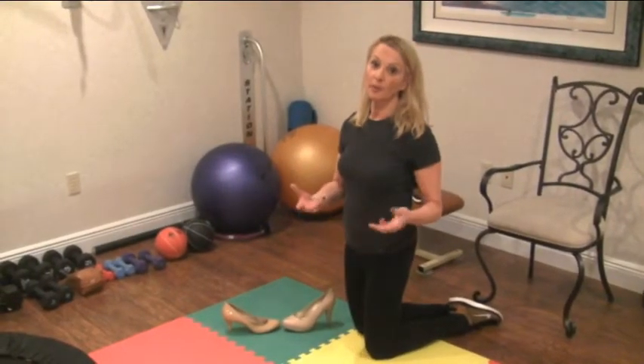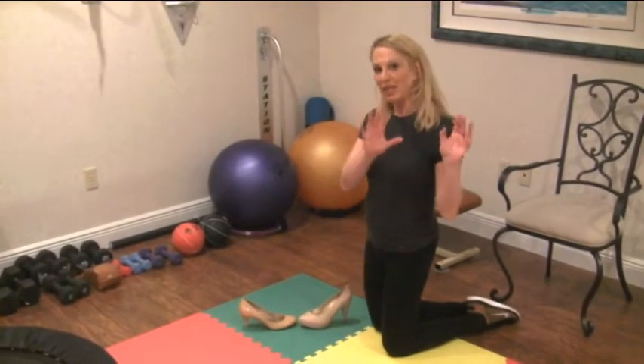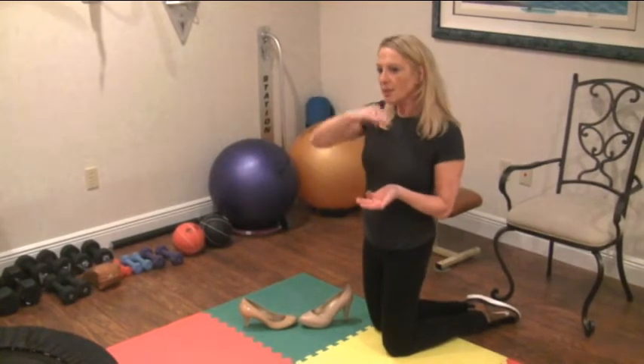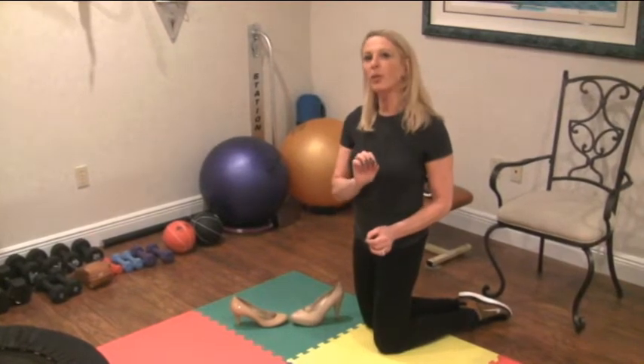I got a lot of questions about what type of footwear you should wear when you sing. We're going to talk a little bit about heels right now. Ladies, it's not so much the height of the heel but the stability of your shoes. We're going to do what we call the top test.